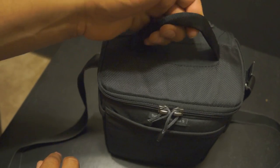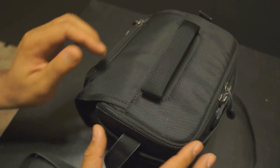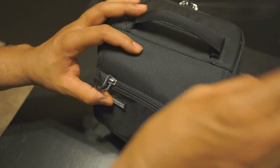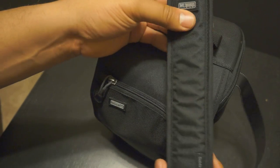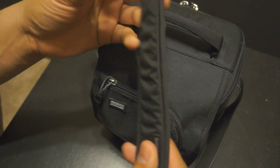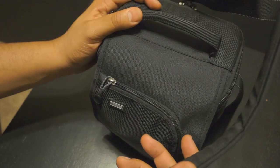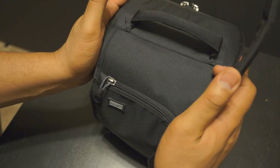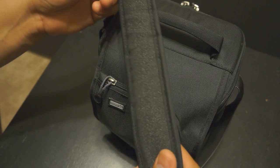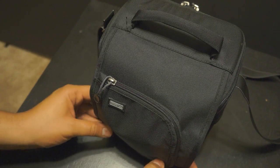At the top there's a handle with a little padding on it, which is pretty nice. Turning around to the front, the strap is not as thick as most straps that come with Think Tank products, but it'll do the trick. The bag is fairly small, so you don't really need that much padding — it is comfortable. I wore it out and it works pretty well.